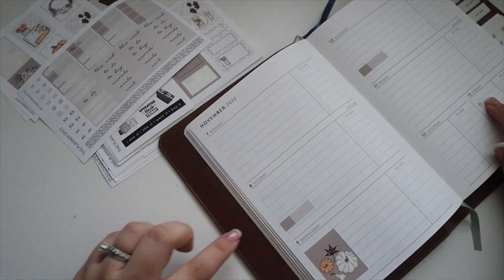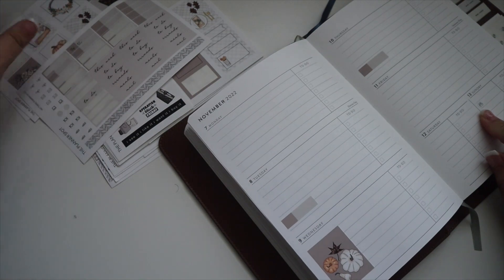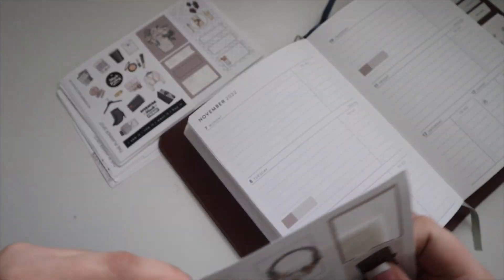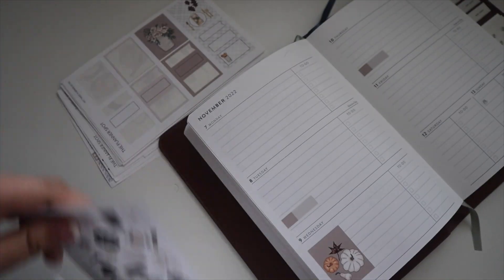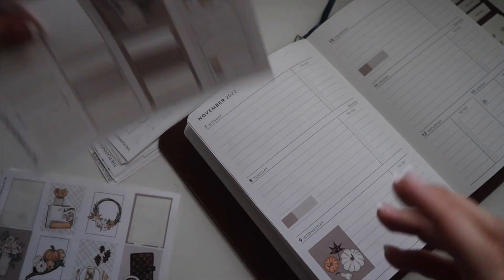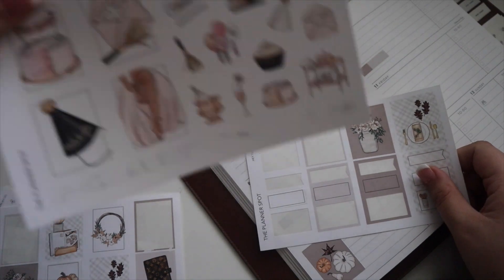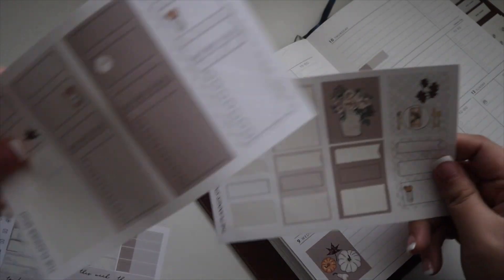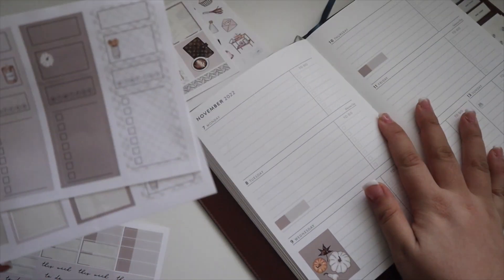I already placed down the little birthday cake for my best friend's birthday. I'm going to use some half boxes — this is the kit I'm going to use for my birthday week. I love birthdays so it's always fun.